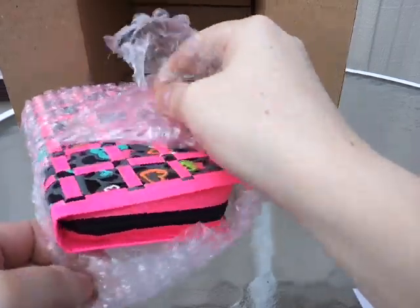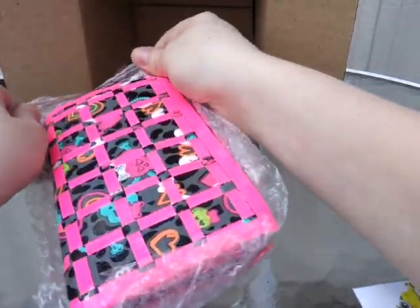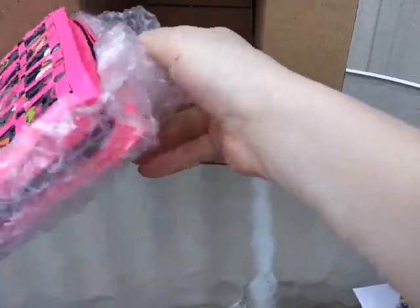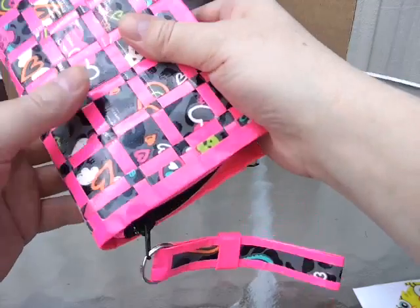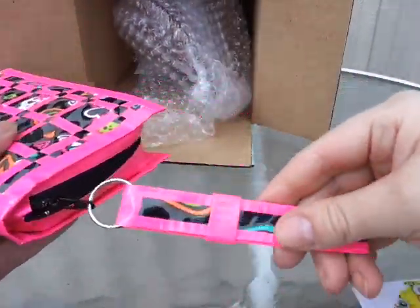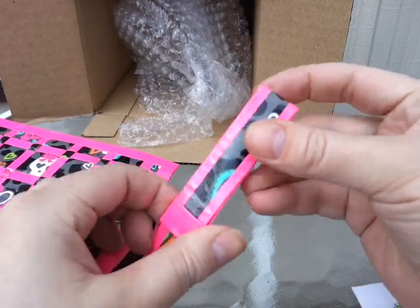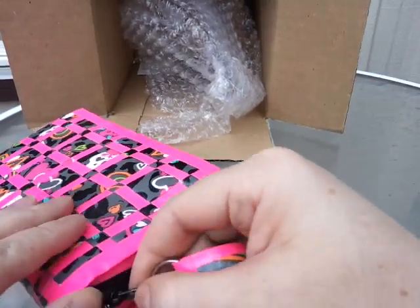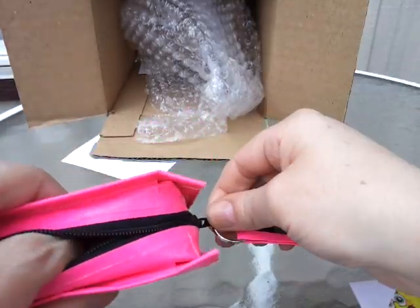I'm just so excited I'm ripping this open, sorry, I can't help myself. She adds zippers and I'm dying to figure out how to do this. As you can see, it has the adjustable wrist strap thing here, and the zipper. It's insane — awesome!